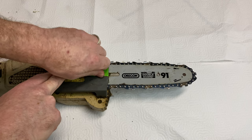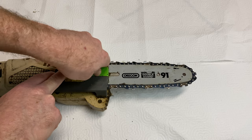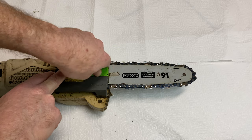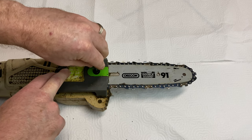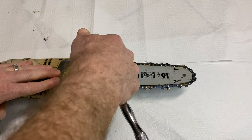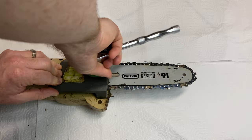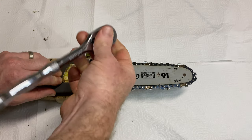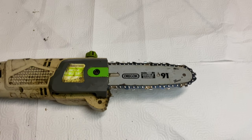You don't really want to torque it down really, really tight because I still need to tighten the chain down. So I want to get it tight enough to kind of hold it, but not so much that I can't move the chain. That's probably too tight, so let's go ahead and back it out a little bit.